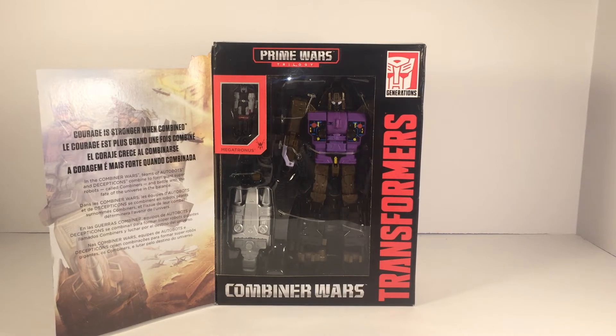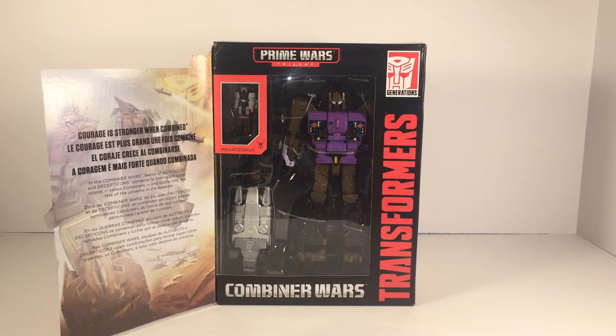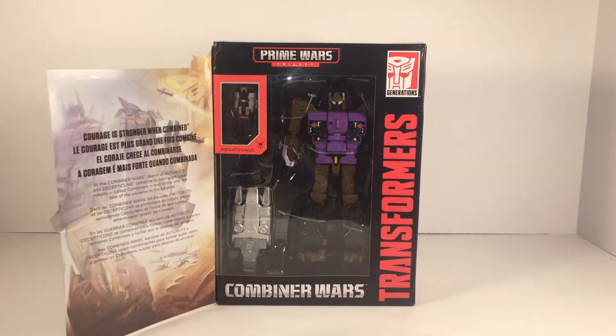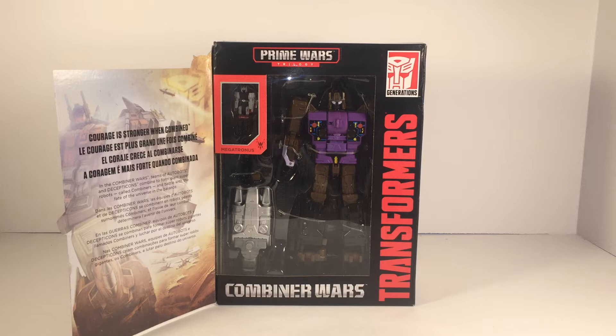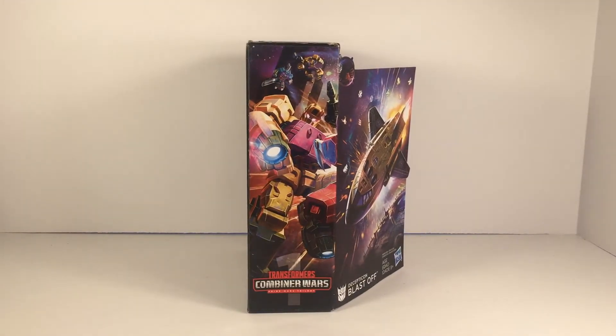On the front of the package you got the Transformers logo going up the right side, the Generations logo in the top right-hand corner, and Combiner Wars down at the bottom. Right here we have Megatronus — there is another Megatronus you can pick up and I'm going to be doing a review for that on my channel soon, so be sure to check that out. You get another version of Megatronus, slightly different colored, more like a G1 Megatron. On the side of the package you have Blastoff in his robot mode with 'Transformers Combiner Wars' underneath.